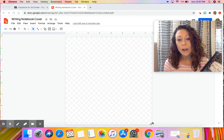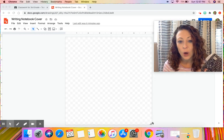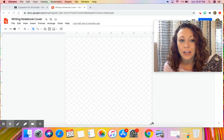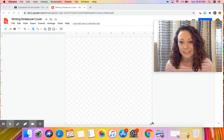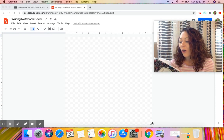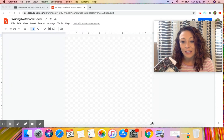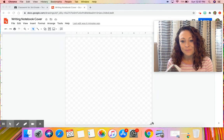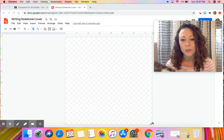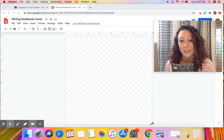Your writing notebook might be in school or you might have it at home if you are a full remote student. What we're going to do is take and make these notebooks special to us. This is where we're going to be doing all of our amazing writing, generating ideas, and where our heart maps are living — so we want to make these special and personal.